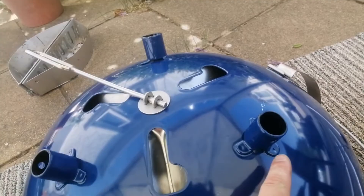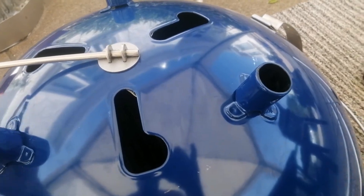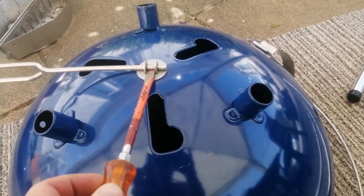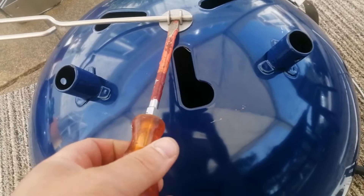So it needs to be over here so it's in the closed position, which is quite easy to figure out. But the tricky bit is how to get this thing off — it just clips in there. All you do is get a screwdriver, put that in there, twist, and at the same time lift that up, and you should be able to pull that out.